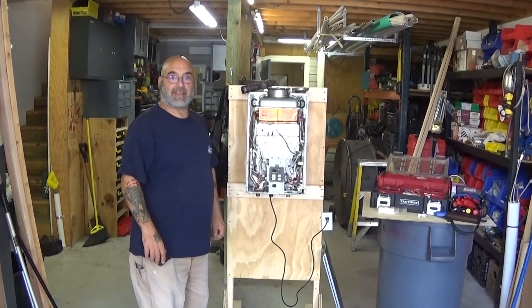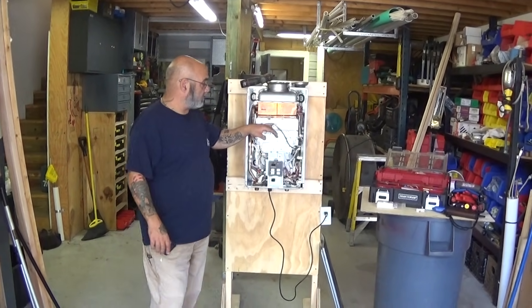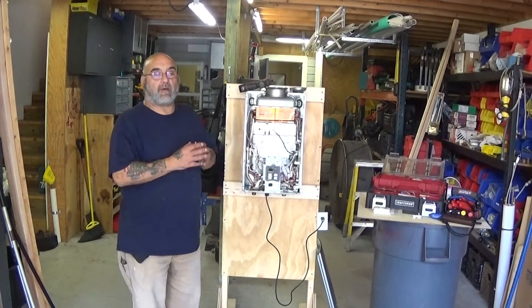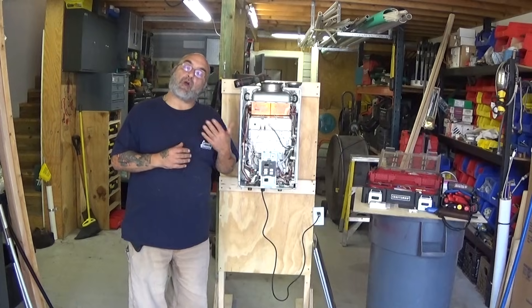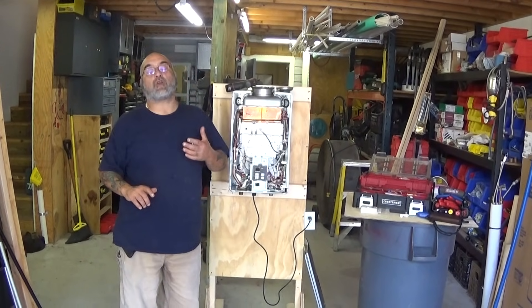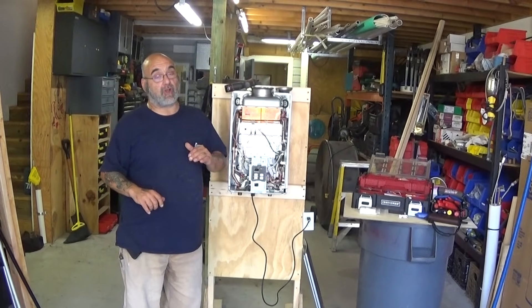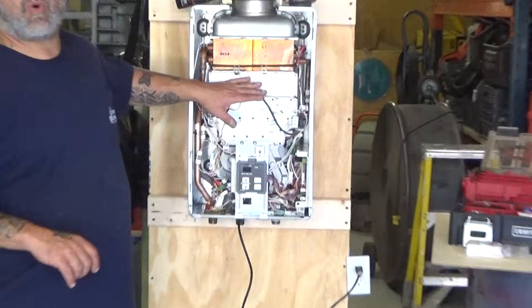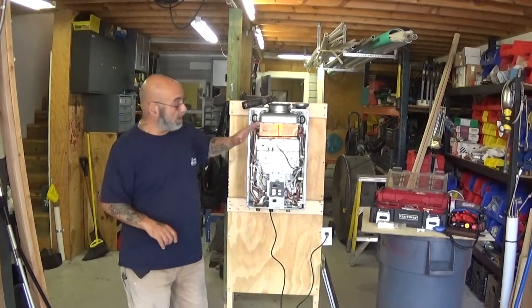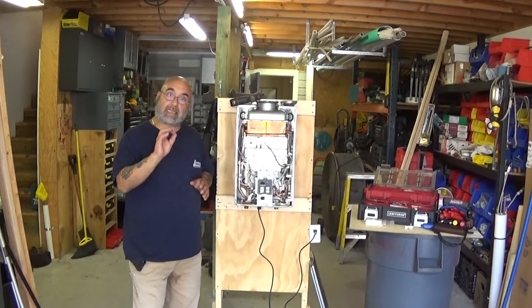Hey YouTube, Mike here. Today's video is going to be on the igniter and the flame rods. One of the problems you could have is that the flame rods have carbon buildup, and that would be part of a code 12. There are many other things associated with a code 12, but what we have found is that either the flame rods or the igniter has some buildup on it, or there is something within the burner. I'm going to show you the procedures for removing the flame rods, checking them, and what you would need to clean them.